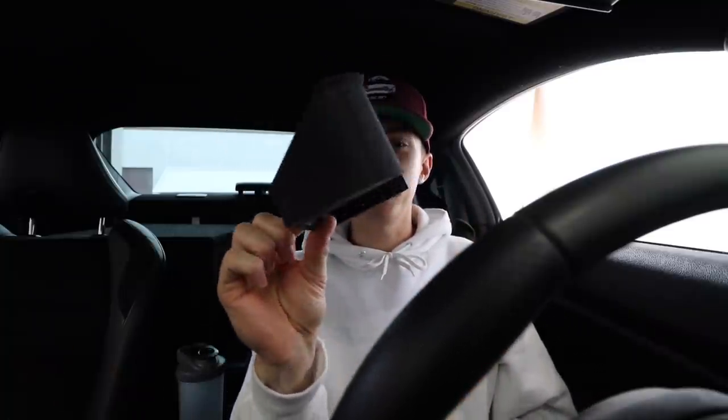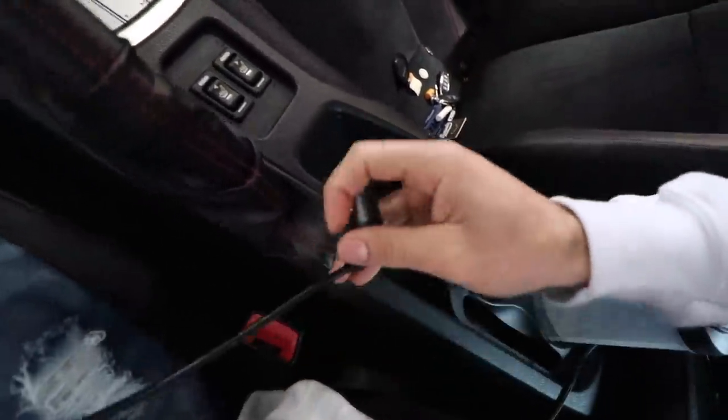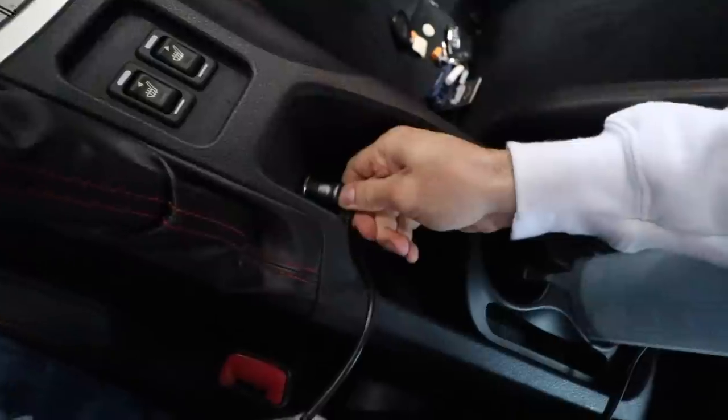What this thing is is a 3D printed wireless charging pad for the BRZ. It's a really dope idea. He 3D printed this little guy that holds just like a wireless charging pad that you'd get at Best Buy. It slides into the pad — the BRZ has this little outlet here, so essentially this should plug in here.